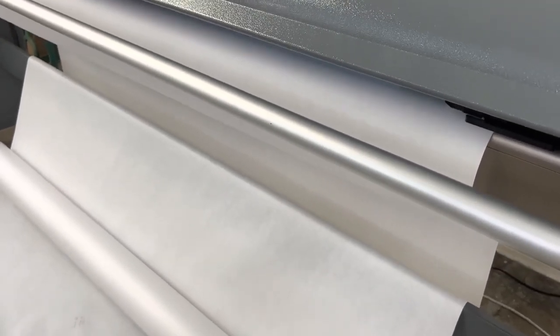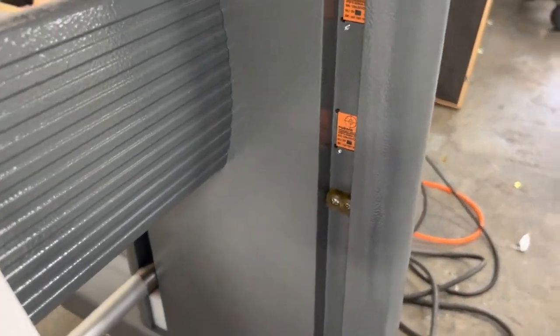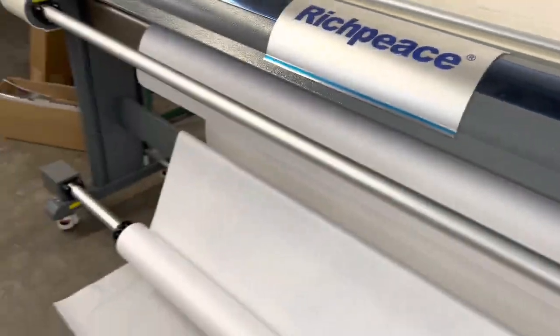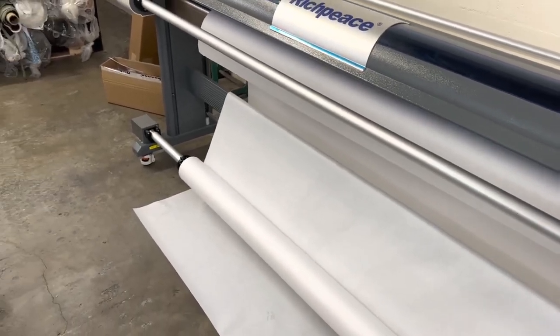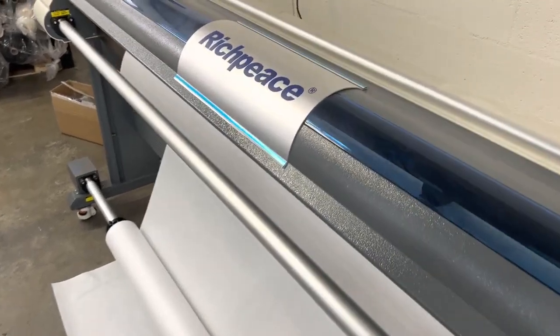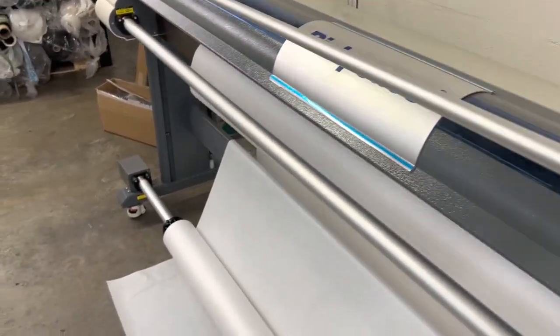You can see right here in the back there's a little slack bar that goes up and down as the paper feeds through, and it tells the computer when to start rolling. There are sensors right here that tell the bar when to start rolling up. I'm not going to run it right now because I don't want to waste any paper, but it's super easy to do.